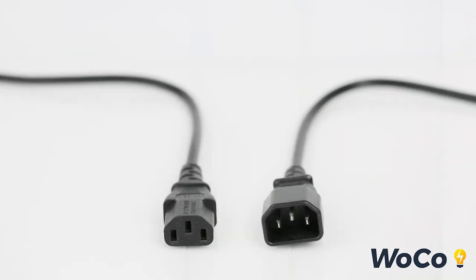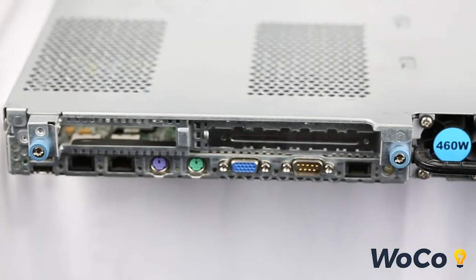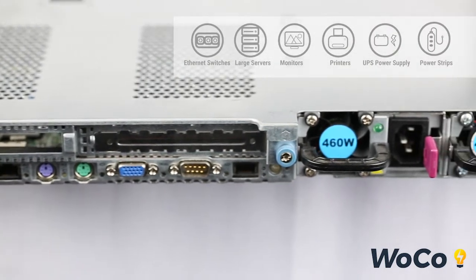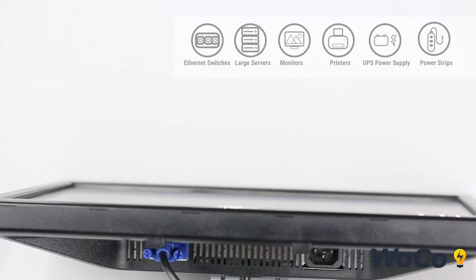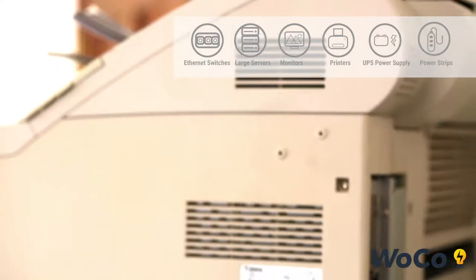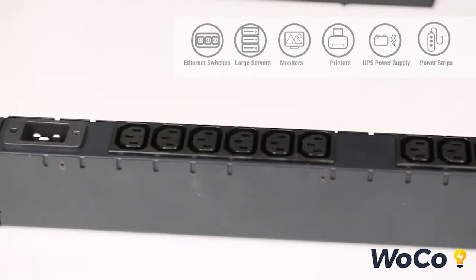This cord set is listed on the IEC 60320 set of standards and is a C14 to C13 grounded extension cord. The connector end usually connects to IT equipment such as switches, servers, monitors, printers, or UPS power supplies, while the plug end usually connects to PDU units such as this.